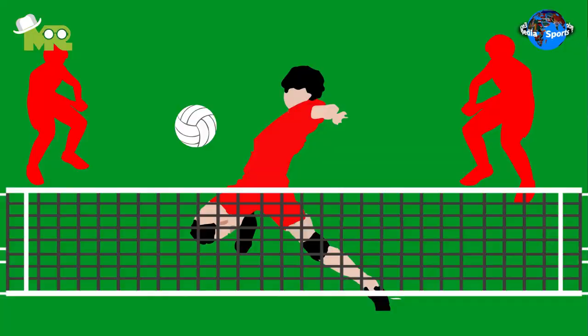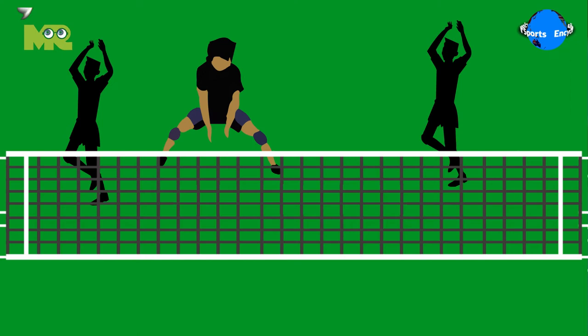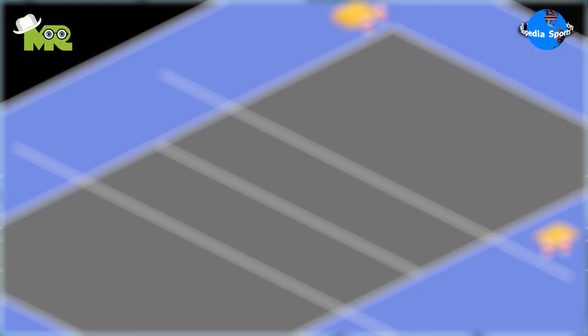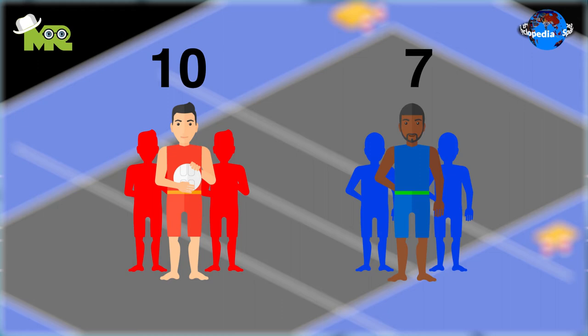Equivolle is a modified variant of volleyball that was invented and is now played in Ecuador. The game is similar to volleyball, but the net is higher and it's played by teams of three. Although the game began in Ecuador, it's gaining popularity in Colombia and parts of the United States and Europe. The basic objective of the game is to score more points than the opponent team.